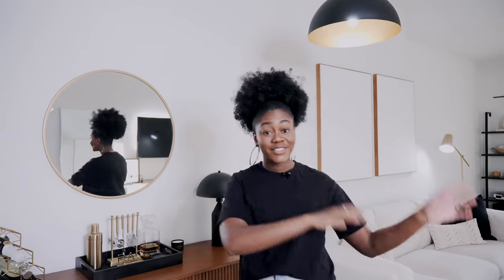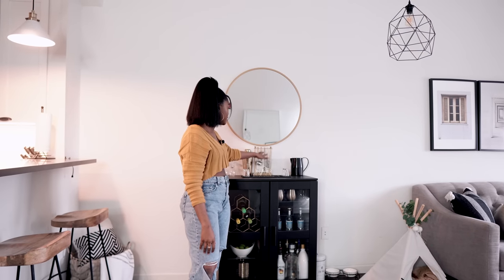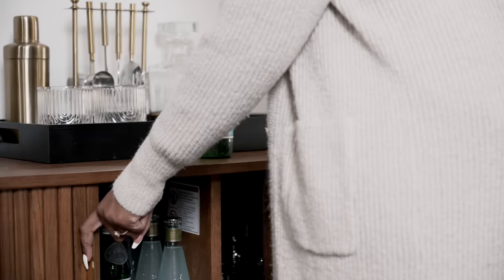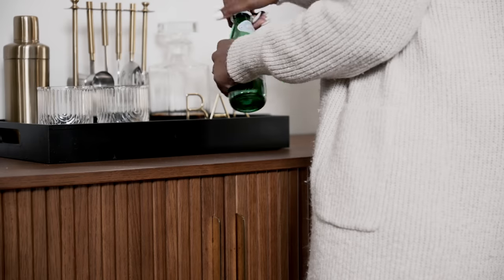I got this bar cabinet from Castlery — they kindly sent it out to me. If you remember in my first apartment tour the styles are very different, so check that video out. I had a black cabinet from IKEA with glass fronts that I was using as my bar. In the beginning it was kind of cute, but the glass fronts started getting a little cluttered. I wanted something cleaner that doesn't show as much clutter. I love the height of this bar — it's literally perfect arm length to move around and put drinks.